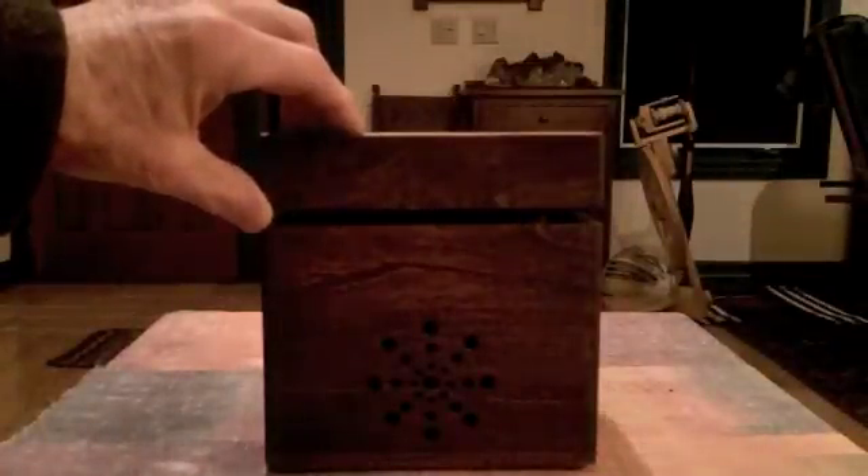If you close the lid, the music box turns off and the lights go dim. Then you open the lid again and you'll hear another song start playing.